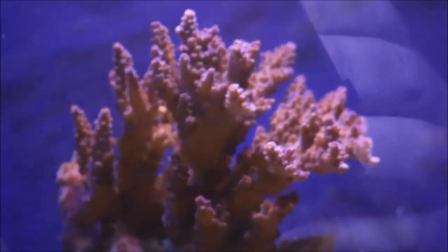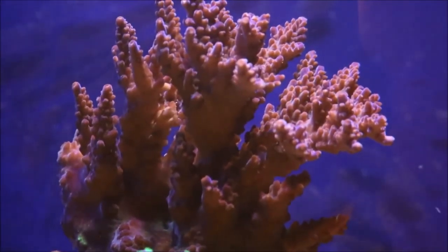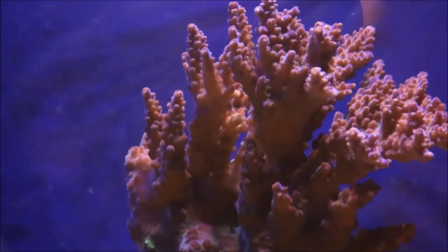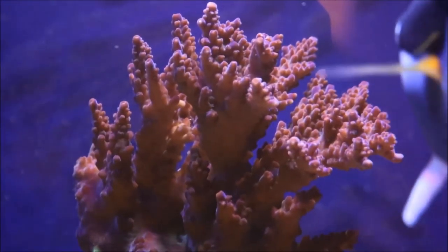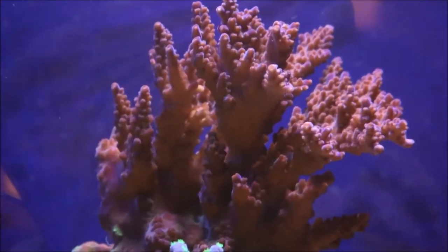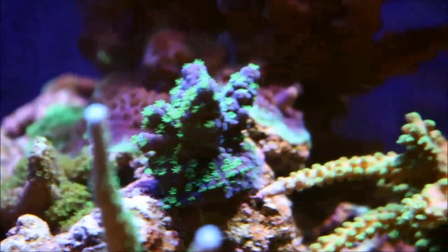Now moving into the middle section, my favorite part of the tank — the Jason Fox Barney coral. You can see the coloration is really getting a deep purple. It does have some browns in the shaded areas and the tips are still showing really good growth with a dark blue color, even though the camera doesn't quite pick it up. The growth is outrageous on this coral and I'm really looking forward to seeing how well it grows out and what the future plans for it may be.